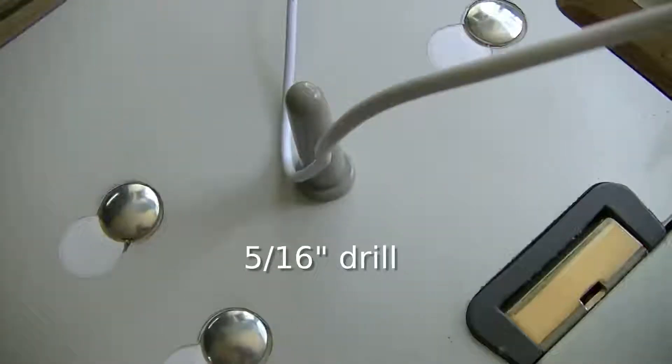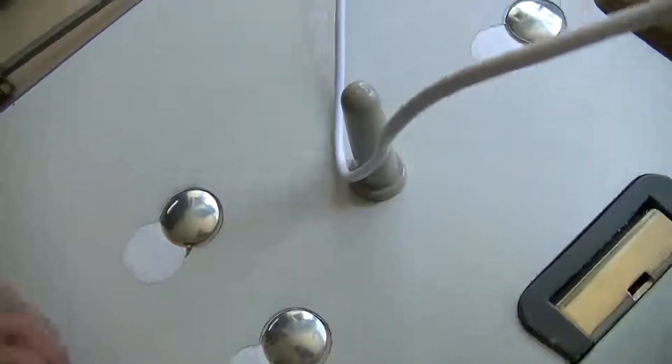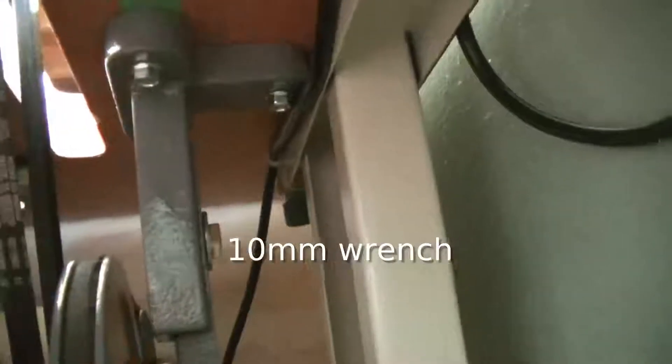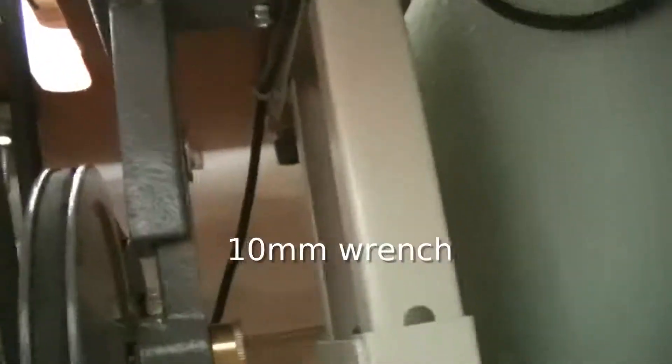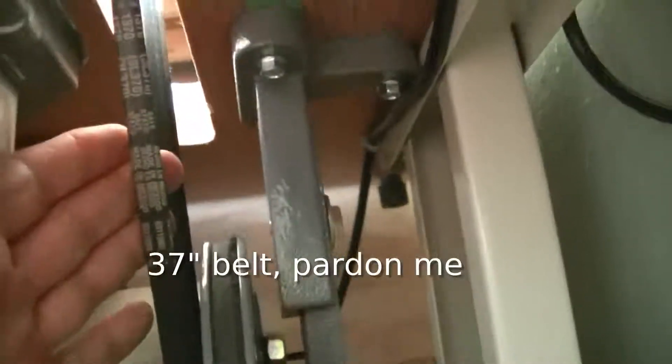Then you'll have to re-drill new holes 20 millimeters forward of that position. Using a 24 inch belt, you align with your new motor position and pull the speed reducer taut before drilling pilot holes for your bolts. Then you require a 27 inch belt to go to your machine.